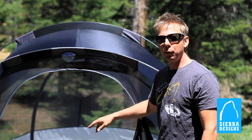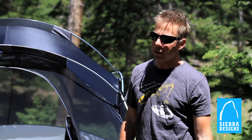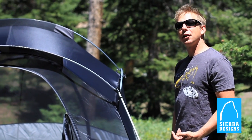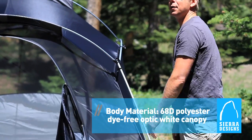Four hanging pockets plus additional storage pockets in the front and the rear means storage is simple and easy. This is one of Sierra Designs' base camp models, which features a nylon lower to keep you warm and a mesh upper to keep you cool.